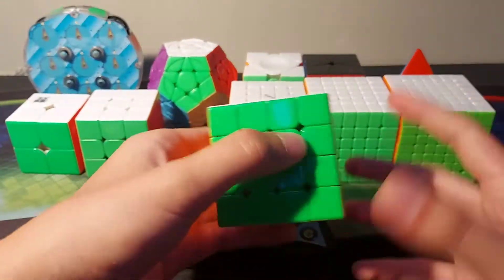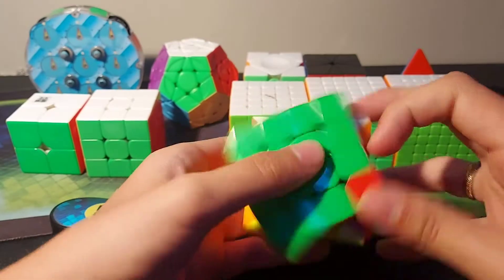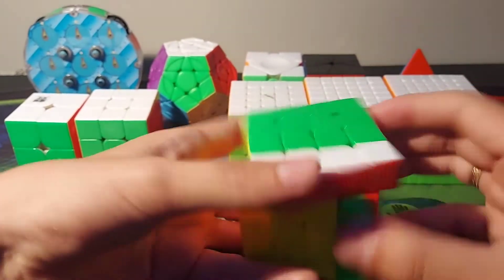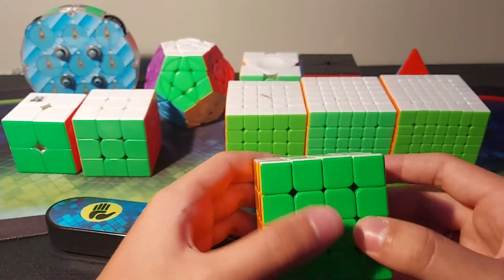For 4x4 this is the YJMGC. Finally an easy name for once. Really fast, controllable cube. Definitely better than the AUSU for me.